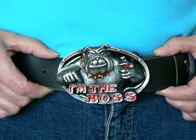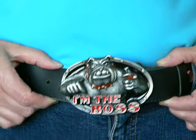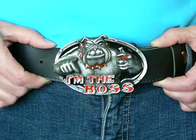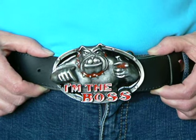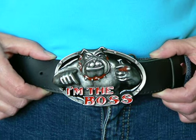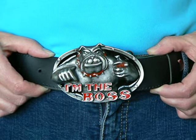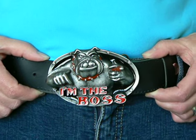This is Boss One, one of the big boys. He weighs 225 grams, he's made from solid pewter and zinc, and he's multicolored. A great present for either your boss, your dad, your husband, or just a great buckle that you can buy someone.